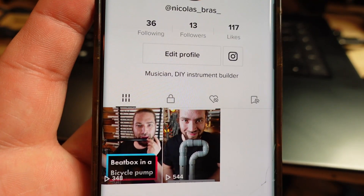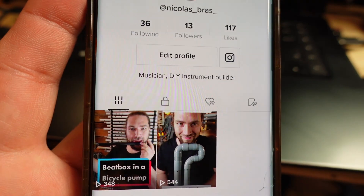Day two. I only got two videos on my account. I'm now following 36 people. I got only 13 followers and a few views on my videos. That's a start. I want to share four more videos today. Let's go back to work.